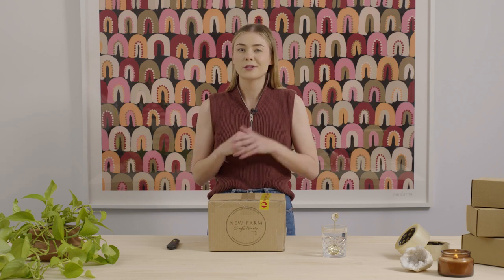Hey, it's Pru from Signet, and today we're going to unbox an order from our customer, New Farm Confectionary. We've helped New Farm Confectionary upgrade their cold chain solution, and when they did that, they were able to save 50% on their packing time, have zero transit damages, and no melted chockies on the way.